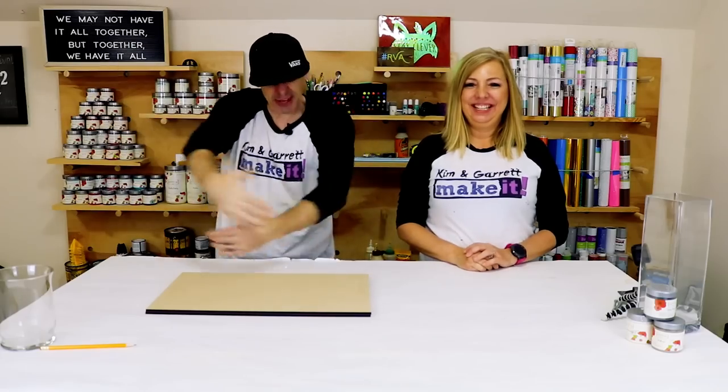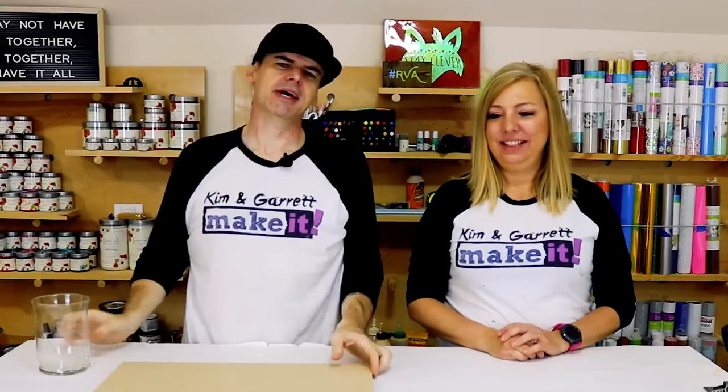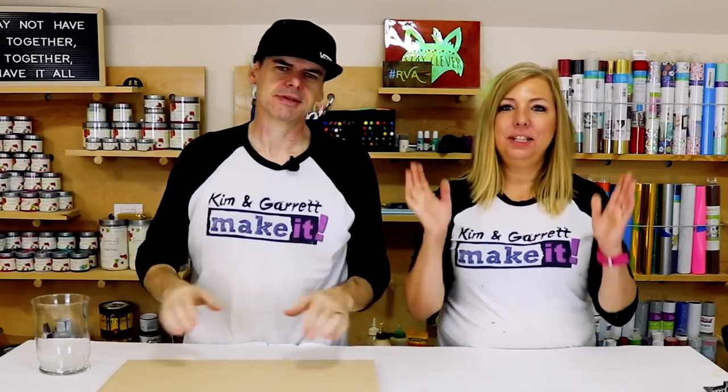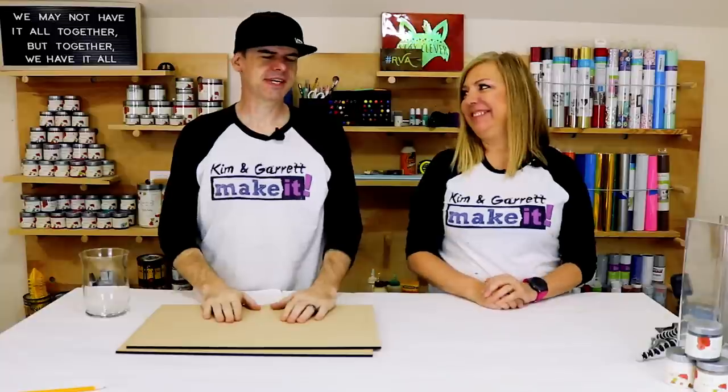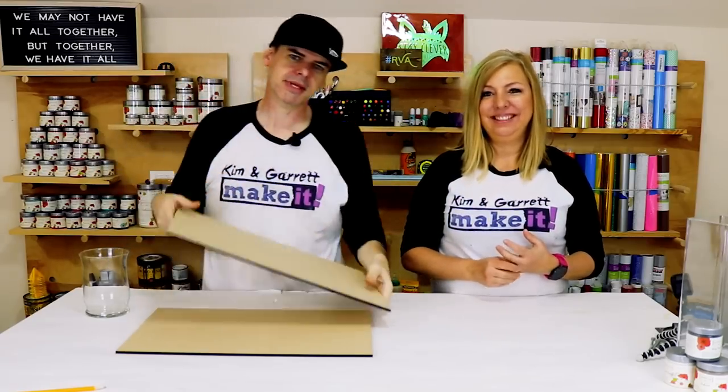Lantern number three, step one: gather all of your materials. We needed a vase and some MDF — that's it. And some paint if you want to paint it. Step two: make all of your cuts. We're going to take the MDF over to the Glowforge and cut out our lantern.